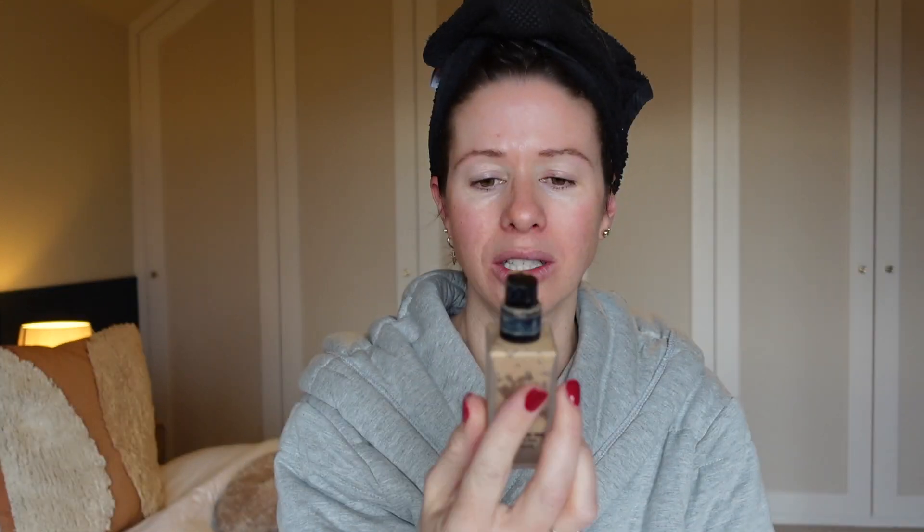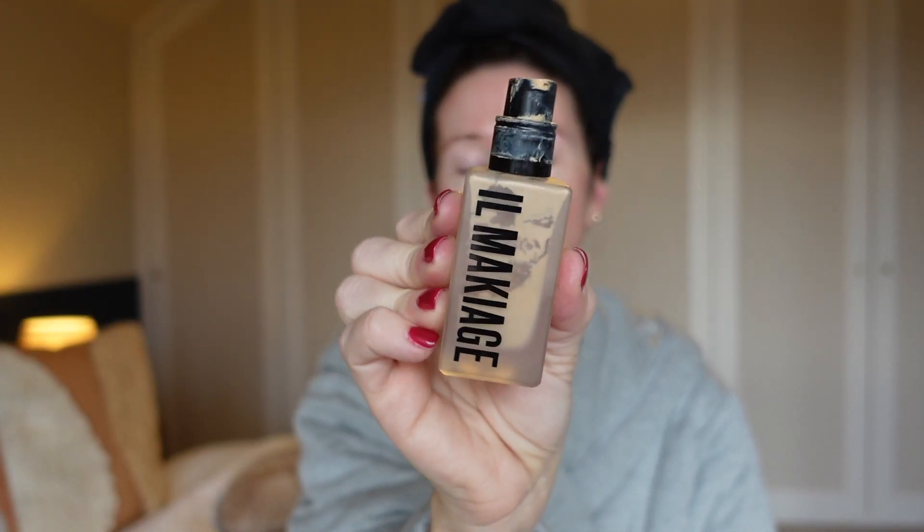First up I'm going to put on my base. I'm sure you guys have seen this advertised before - il maquillage. This product is actually really good. I thought I'd try it out and I've had it for maybe about a year now. I have the number 60 'woke up like this' shade. It's so cool - you do a quiz online and then it sends you a foundation that matches your skin tone perfectly.